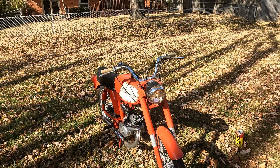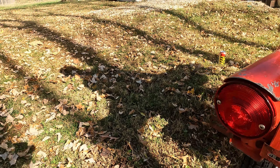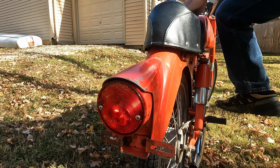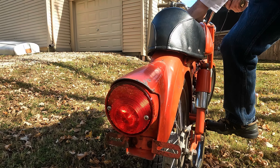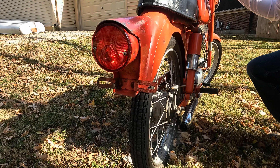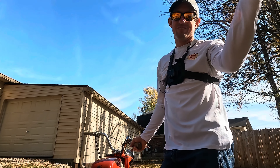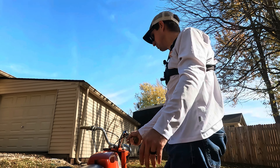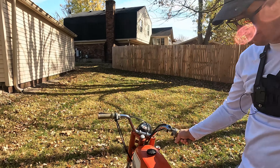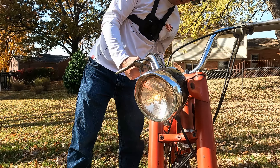Does the tail light work? I'm going to show that. Tail light's on. Brake light? Is it doing anything? Nope. You're kidding. Well, you know what? It's their lucky day because there's a brand new tail light switch in those parts. It's their lucky day — they get to put a new tail light switch on. Does the headlight work? Headlight works. Does it have a high beam? I don't think it has high and low.